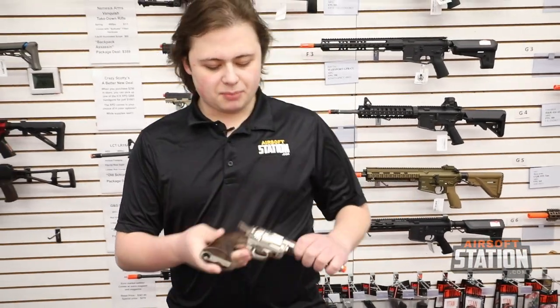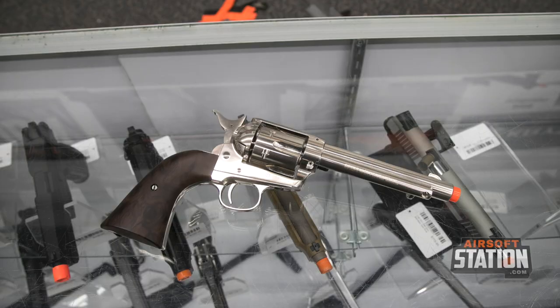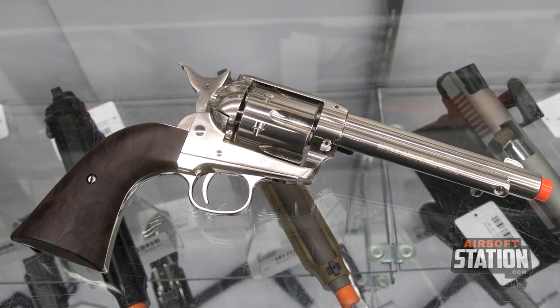Taking a look at this, it is going to shoot 336 feet per second. It is a six-shot revolver and it does come with proprietary shells which you can order separately if you would like.